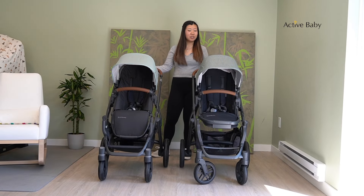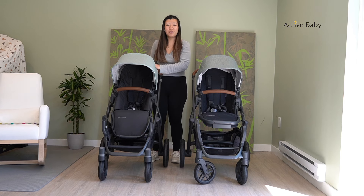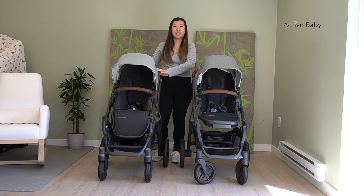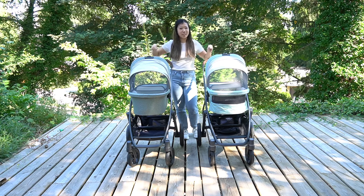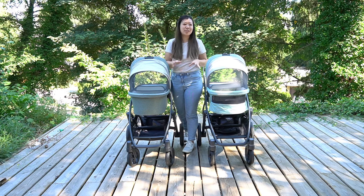Now that we've shown you the strollers with the toddler seats, we want to show you them with the bassinets as well. One thing to note is that if you're familiar with the Vista V2, you may know it does come with the bassinet. One difference is that the V3 does not come with the bassinet — UPPAbaby wanted to give everyone the choice whether they wanted one. You do have the option to get the new V3 bassinet separately, and we want to show you the differences between the V2 and V3 bassinets.